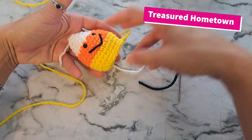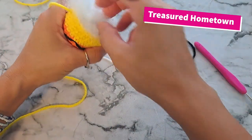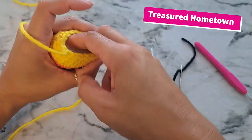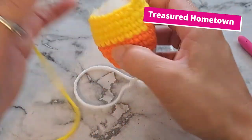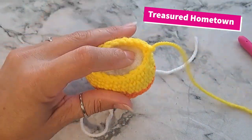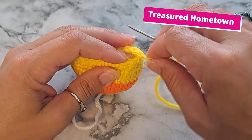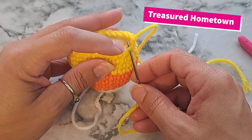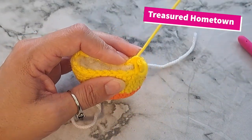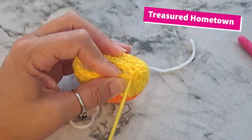After we have our face on the candy corn, take our stuffing and stuff up the candy corn. Once you have it stuffed to your liking, thread our yellow yarn — which was the bottom — through the darning needle. Because of where we did our decreases, it created a little bowing in. So we're going to come through using front loops only — the front loop on this side, the back loop (the one farthest away) on the other side — and sew our little piece together, smooshing it in half so it creates the base of our candy corn.